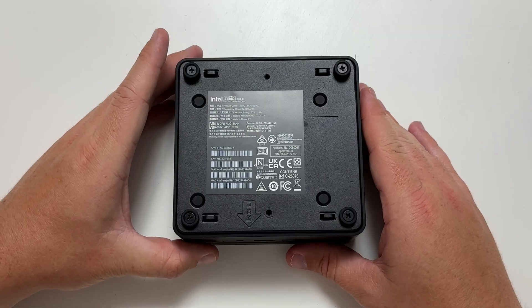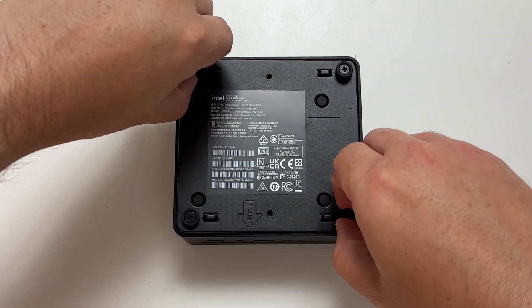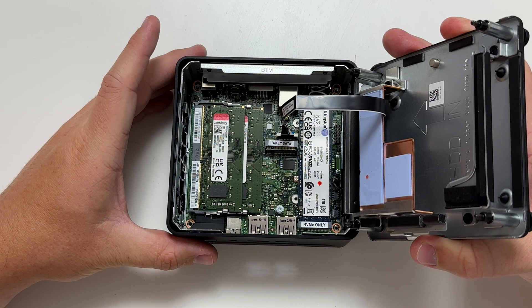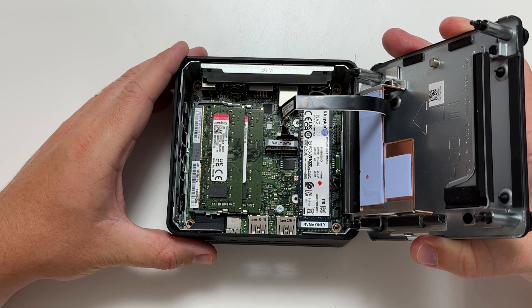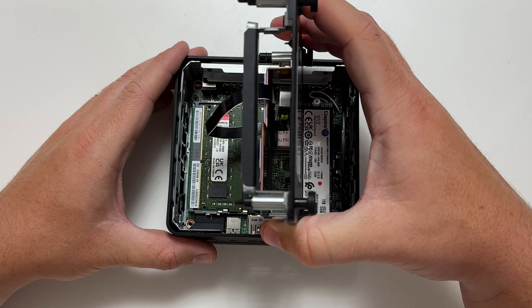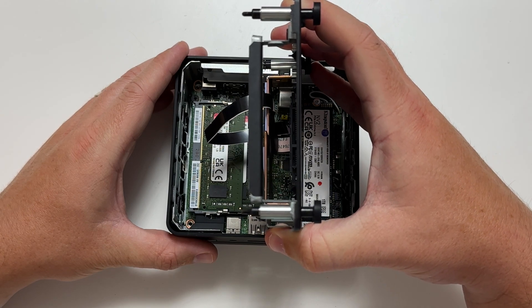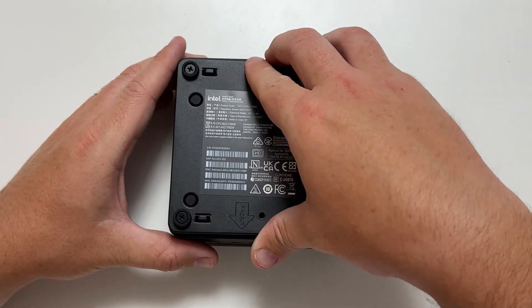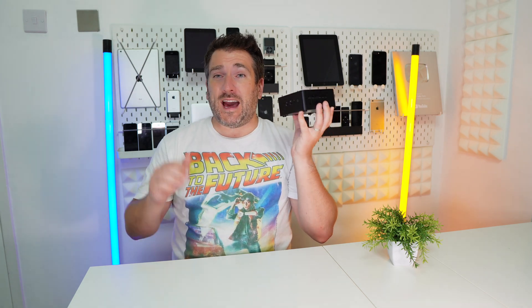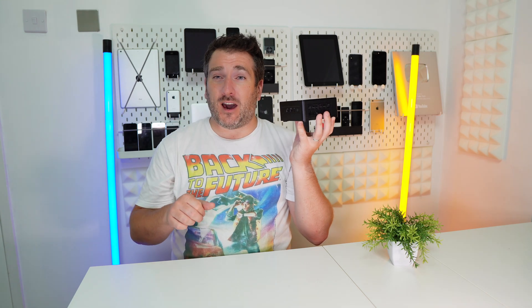The great thing is you can also upgrade it. I took off the bottom and inside you can see upgradable RAM — it can be upgraded up to 64 gigabytes of DDR4 RAM at up to 3200 MHz. There's also a one-terabyte PCIe NVMe drive installed, plus another PCIe Gen 4 slot available. Turning it around, there's also room for a 2.5-inch drive — an SSD or even a spinning hard drive — for even more storage. It's impressive how much you can fit in such a small machine.